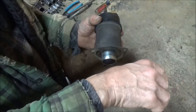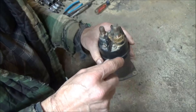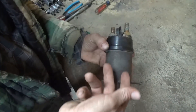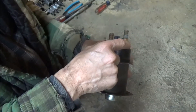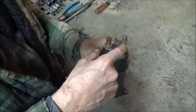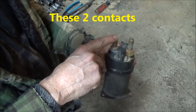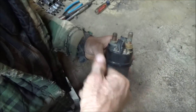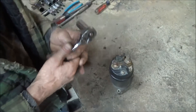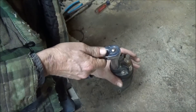When the magnet is energized, it sucks that plunger in, which in turn — on a pivot pin — kicks the starter drive out to engage the flywheel on the motor. When it kicks that out and engages, at the same time that plunger is slamming a contact into the bottom of these two contacts right here, making the electrical connection that completes the circuit on the starter. I'm going to open this up and show you what's inside.